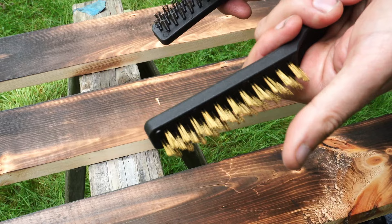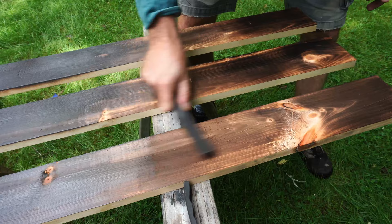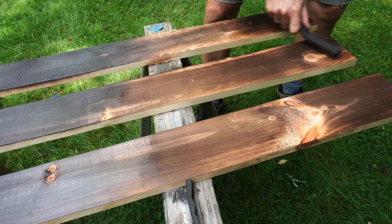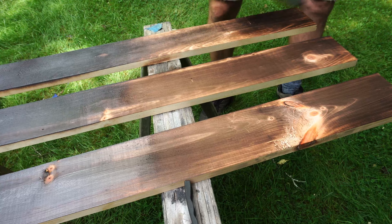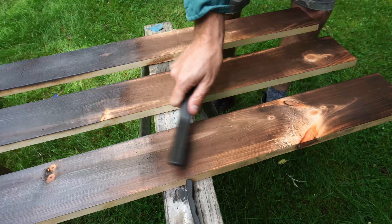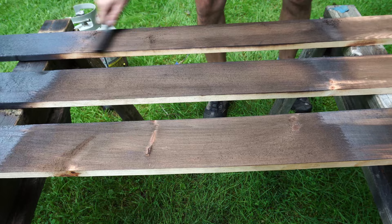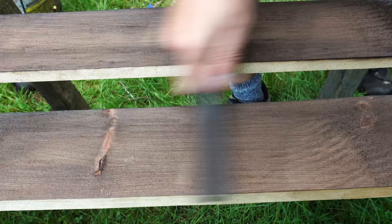Links to these products are going to be in the description below. There's a certain shine that the wood has after the burning process — this takes it right off. Now this is not a science. You can brush this as much or as little as you want, or not at all. You always want to brush with the grain of the wood. This middle section is the way that I generally would do this. It's all very subjective.